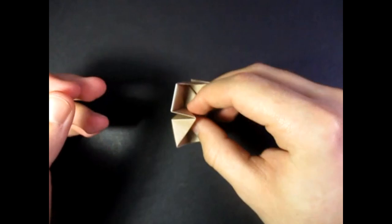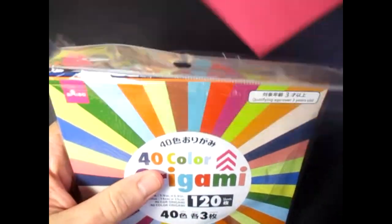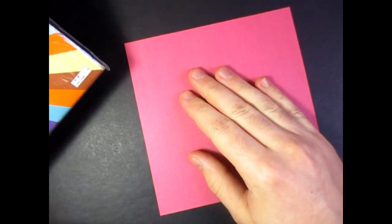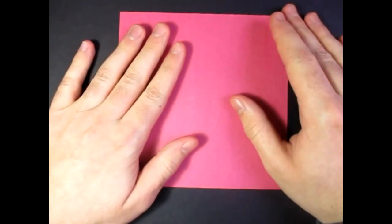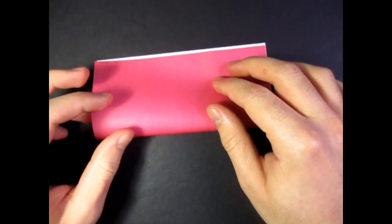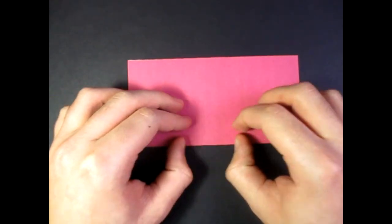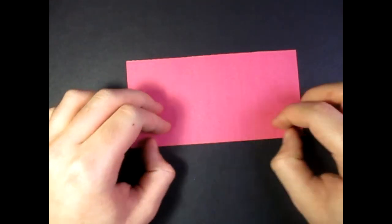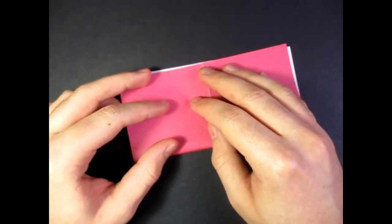So I'm going to show you how to fold this right now. I'm going to use a 6-inch square of Kami, but you can use an ordinary sheet of printed paper cut square. So let's begin right side up and fold in half. Try to make very precise folds and crease sharply.